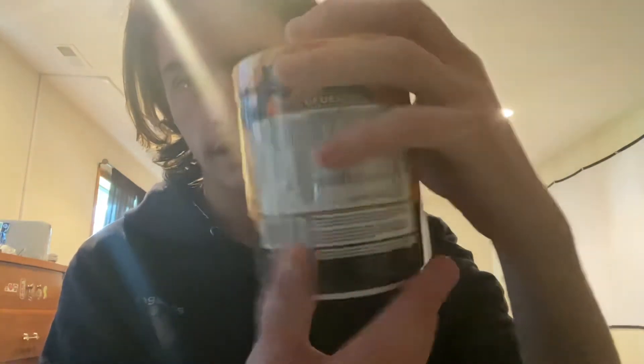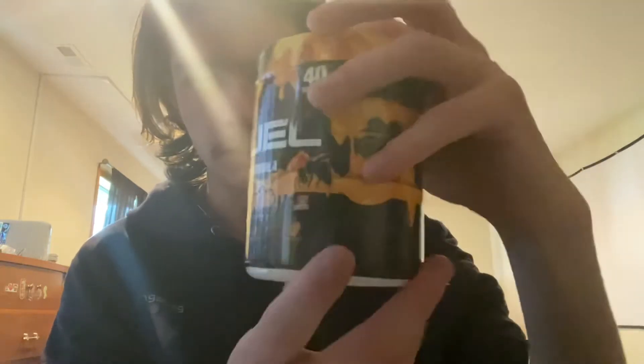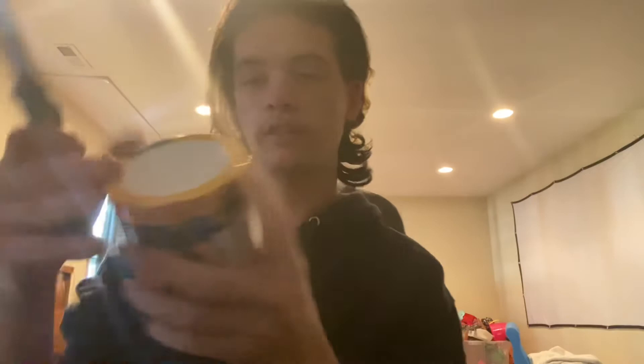You guys probably already know Hive Nectar — we're gonna be trying this out today. This one will definitely be better than the chili dogs flavor, I'd hope anyway. But let's just get straight into it, let's open it up.